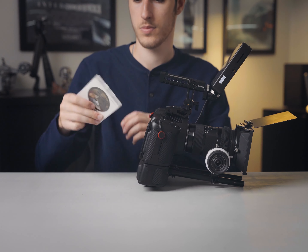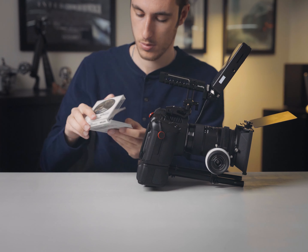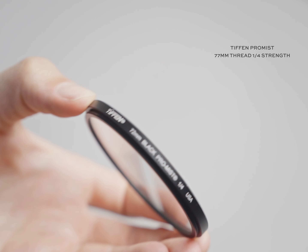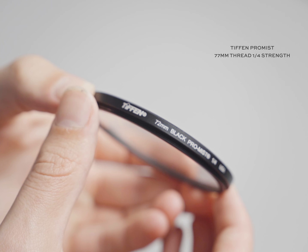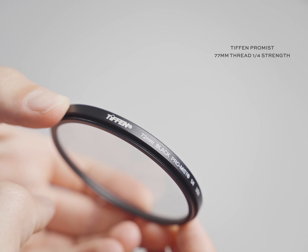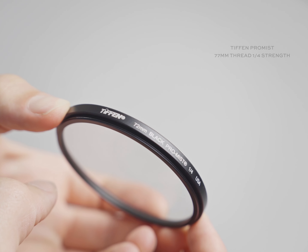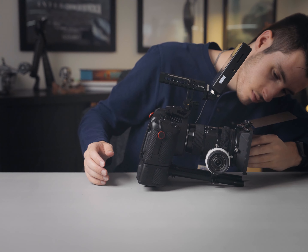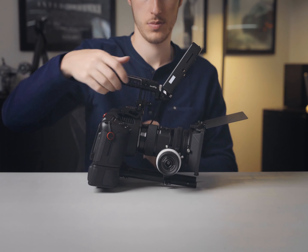The last thing I add to the rig is this Tiffen 1/4 Pro Mist filter. I use this for pretty much 75% of the videos I shoot, especially when it comes to my talking head shots for these YouTube videos. I love it so much because it really does diffuse a lot of harsh light sources and makes things really cinematic too.